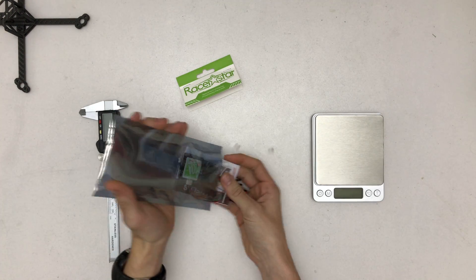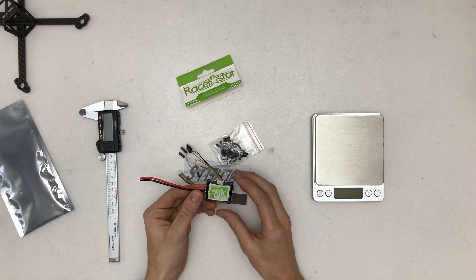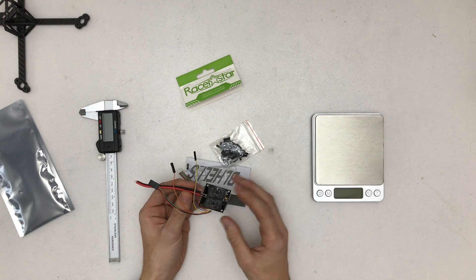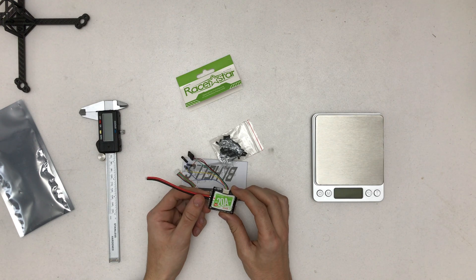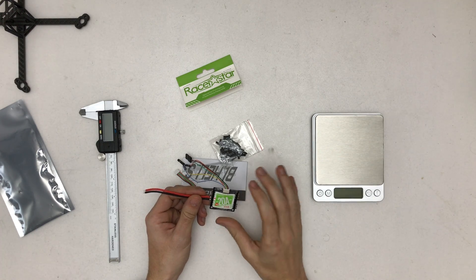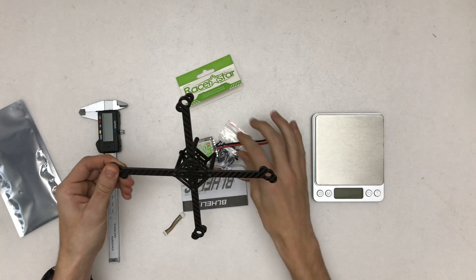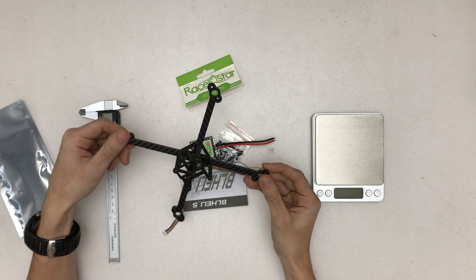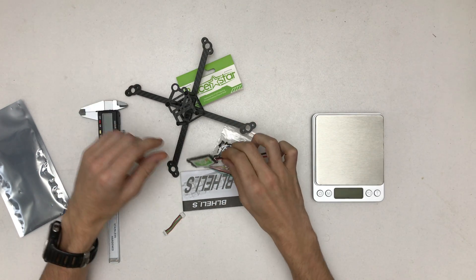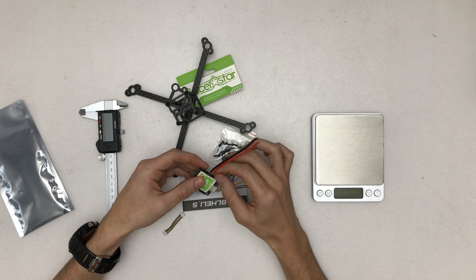I'm not really a guy that goes with all-in-one ESCs, or better said four-in-one ESCs, since if one blows you're pretty much done with the whole ESC. I'm going this route just because I have this frame here — the super ultra light — and you can't really fit ESCs here. By now ESCs have gotten pretty solid, so I'm not that much worried.